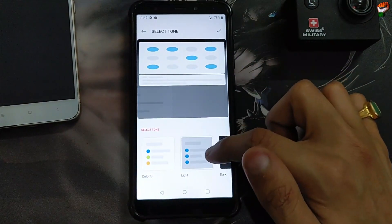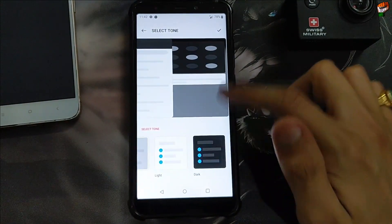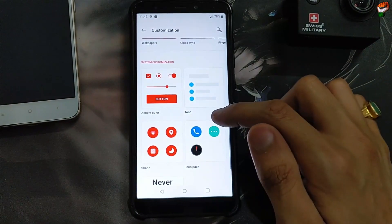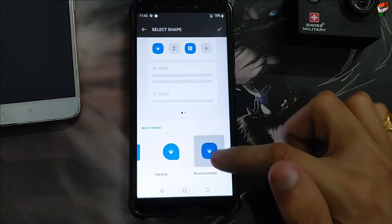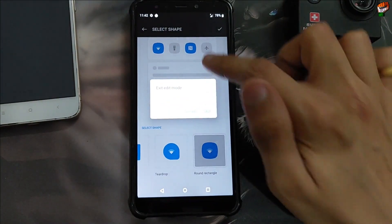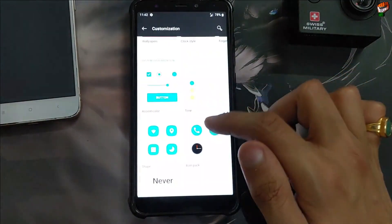Here is the tone — dark is also available, light is also available, colorful is also available, so only three themes are available. Here is the shape — you can change the shape according to your preference, whichever you want. It works perfectly without any problem, as you can see.